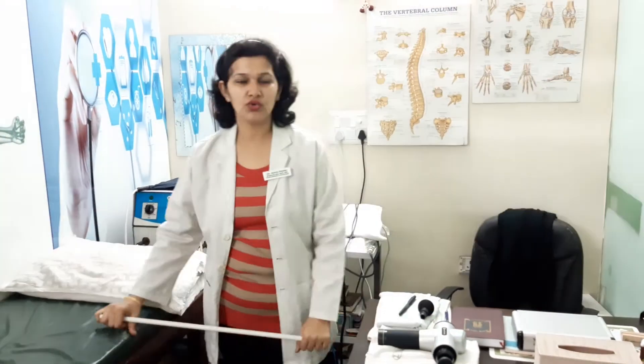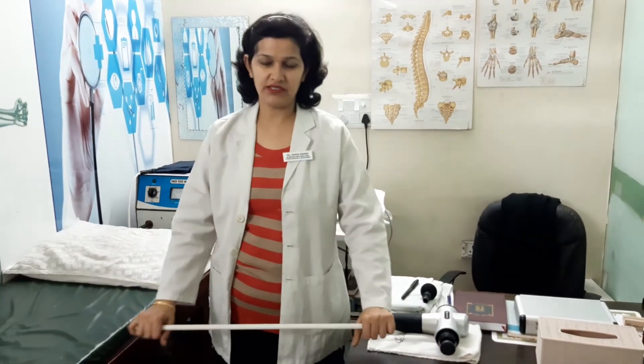All these symptoms could indicate a frozen shoulder. I am going to show you a few exercises with a stick today for the frozen shoulder.